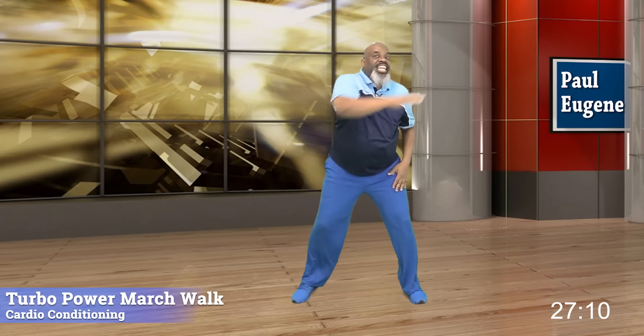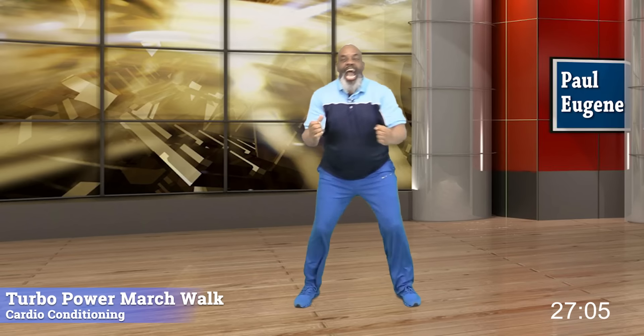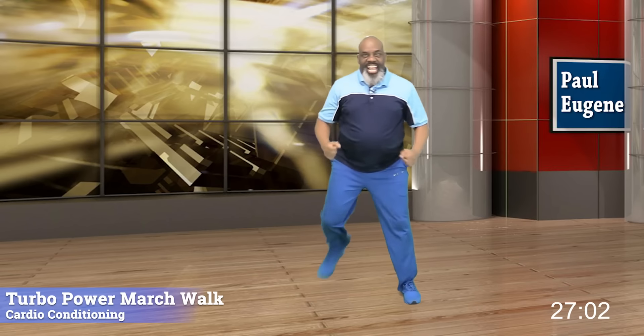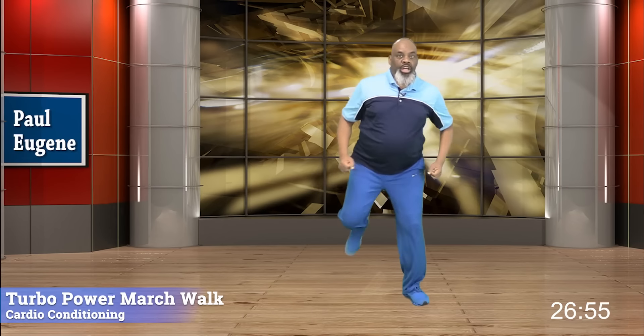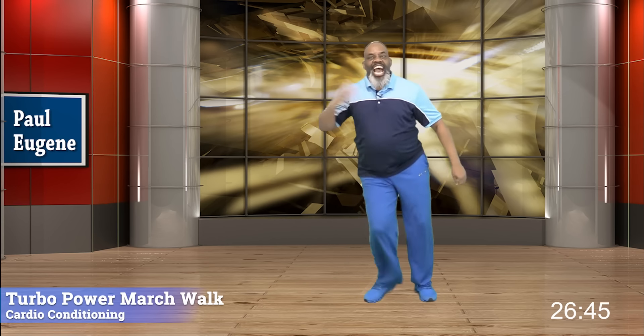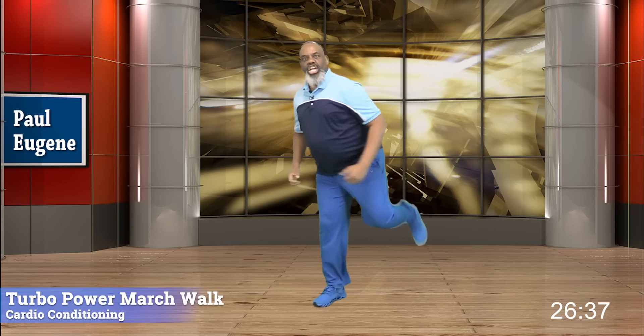Now ladies and gents — leg curl. Pull. Right there. Nice. Now I'm going to do something with these leg curls today. It's called the triple play. We go: one, two, three, and step touch. Now three again: one, two, three, step touch. Nice. Now three: one, two, three, step touch. Now this side — one, two, three, step touch. Keep the step touch.